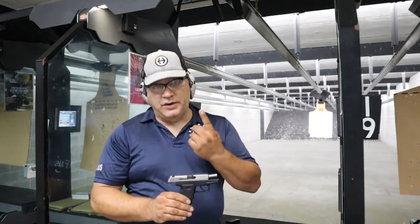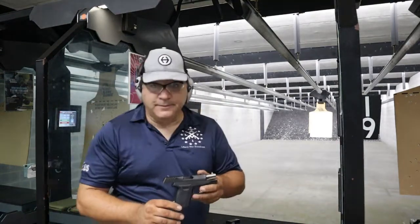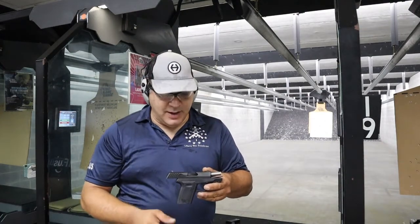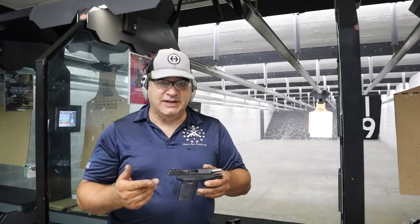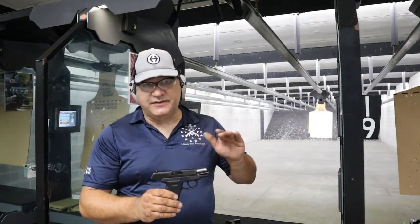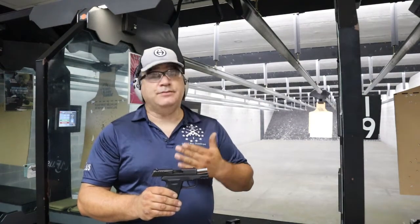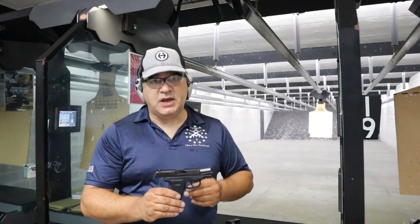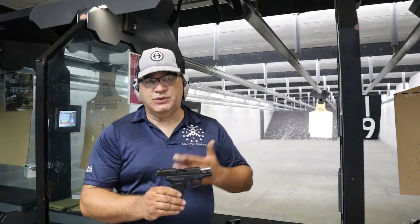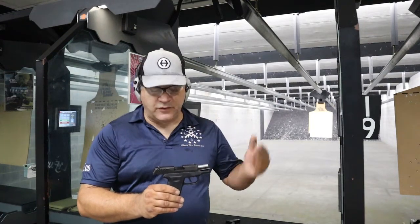Sky addressed at least one of those issues in the next generation by offering a line of grip modules that don't have the finger welds. This is the new generation CPX2 in 9mm, and just like the rest of the Sky line, it features the Roebuck quad lock system, which according to Sky makes the gun inherently more accurate and more reliable because more contact points with the slide as the round goes off produces a more stable platform to fire from.